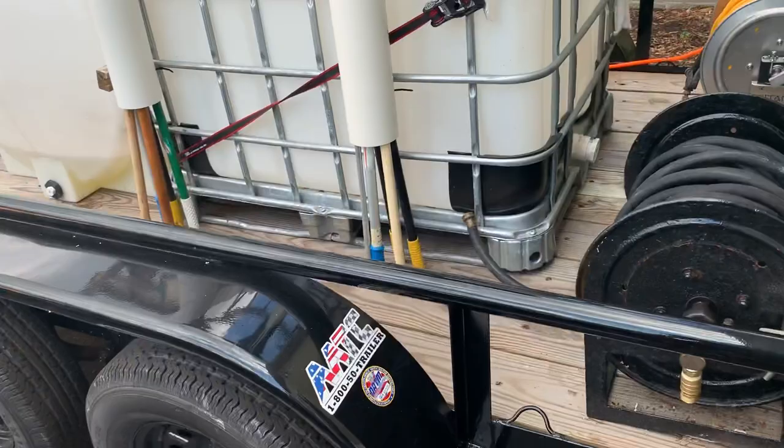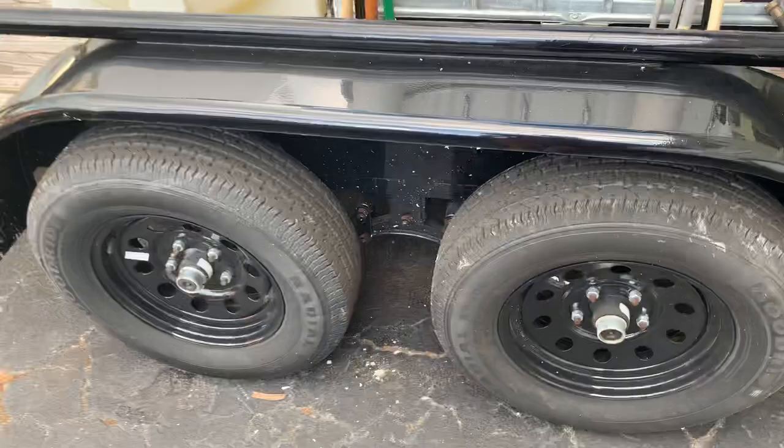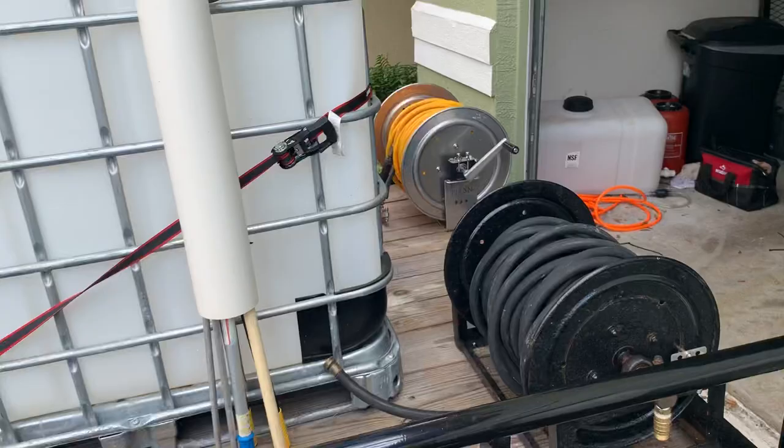This is a 6.5 by 12 dual axle Big Tex. It's a really nice trailer — it's brand new, so it's ready to make money.